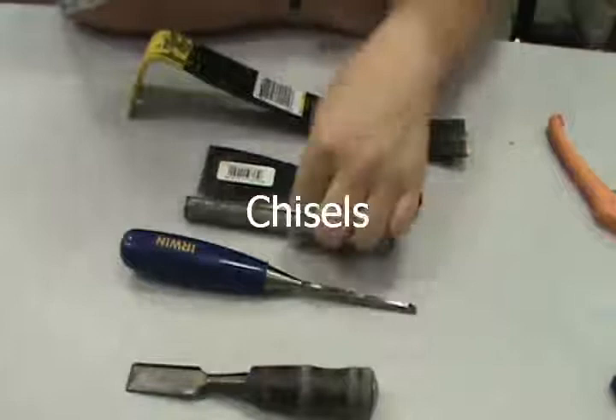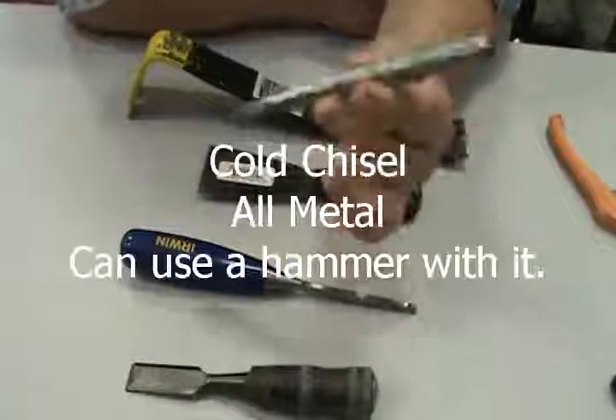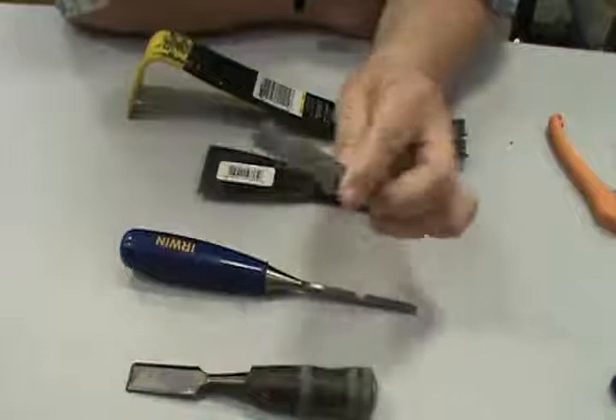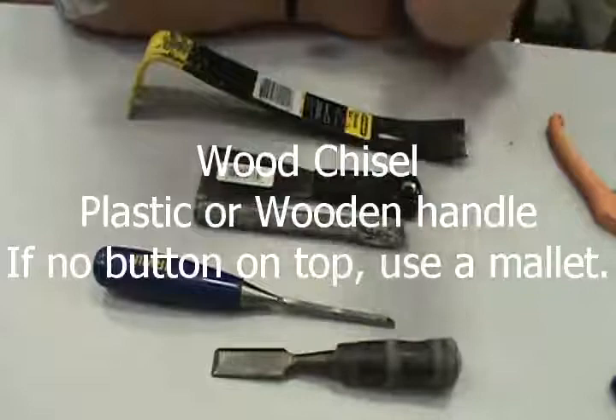We have objects called chisels. An all-metal chisel like this is called a cold chisel — used when metal is cold, used with a hammer. You may strike it with a metal hammer. Anything that has a plastic handle falls into the wood chisel category and is made for cutting wood.